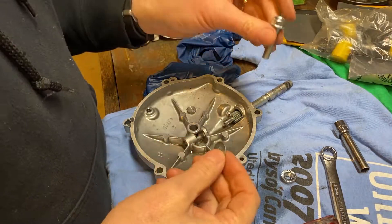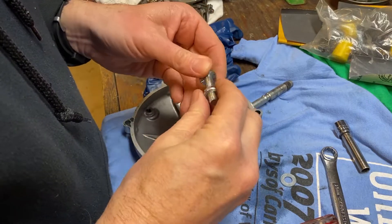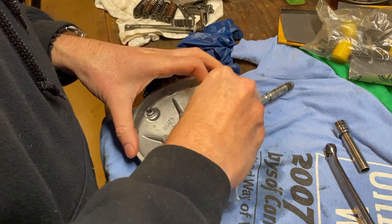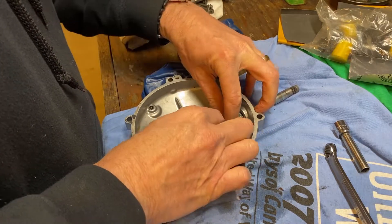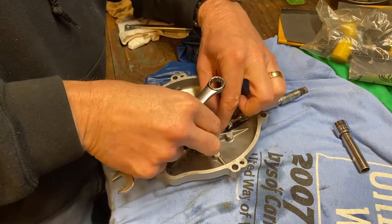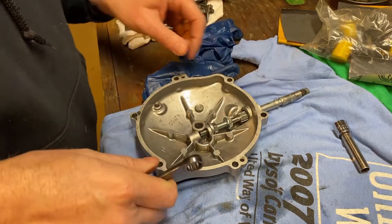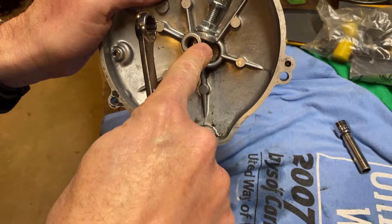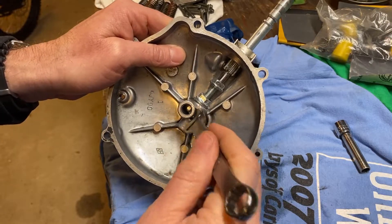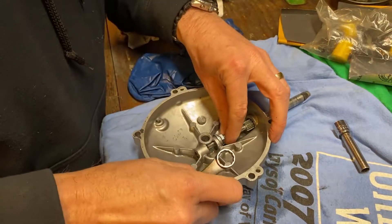Here we go for some redneck ingenuity. Didn't have a bolt the right length, so I cut this one down. I'll put a nut on it and stick a washer on there. My theory is that by tightening this nut a little bit at a time, I should be able to push that bearing up through the case. I don't know that it's going to work, and in the worst case I break this — worst case I've got to buy a whole new one. But let's give it a shot and see what happens.